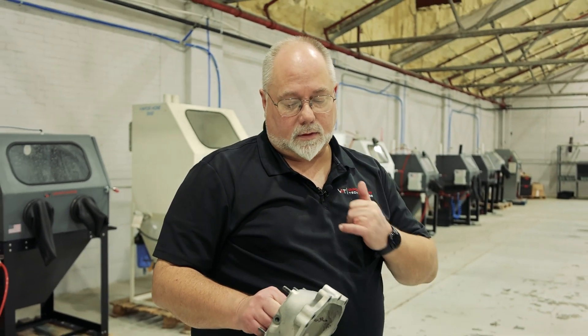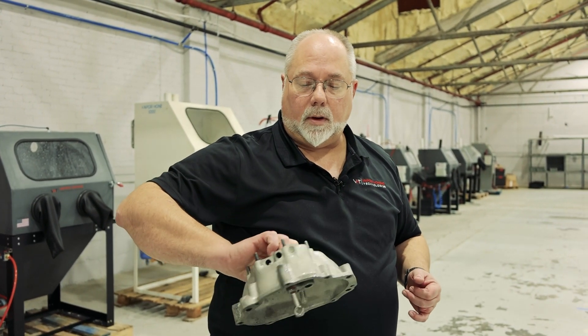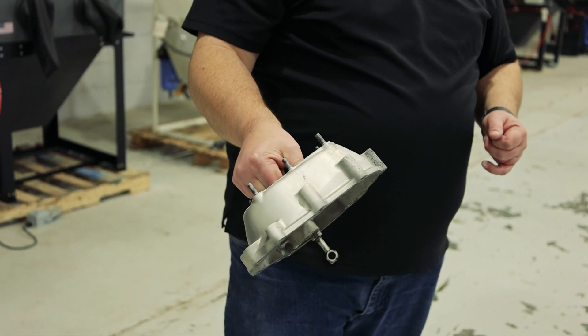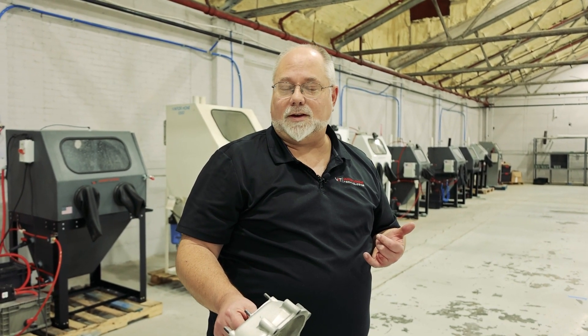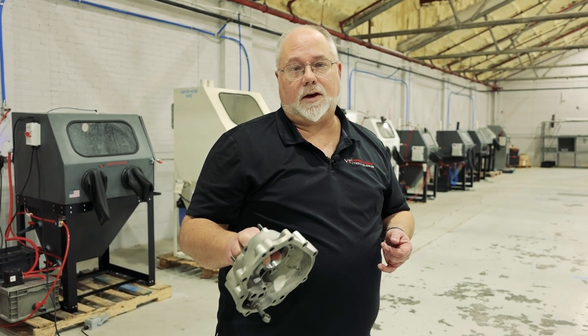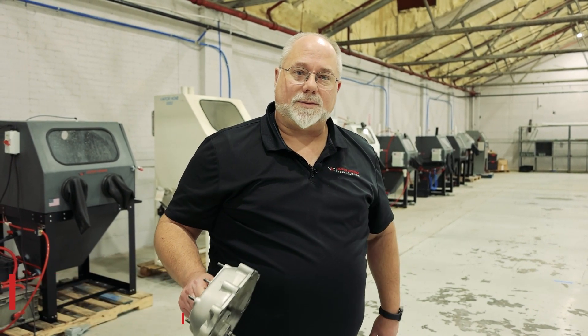Depending on how bright you want it determines how long you keep going back over that part. That's the way to go from what you see here to a part that looks like this — which probably looks better than it did when the original manufacturer finished it, because they're not using a vapor honing machine. If you have any questions or comments, give us a call. Phone number is 828-202-5563. Thanks for watching.